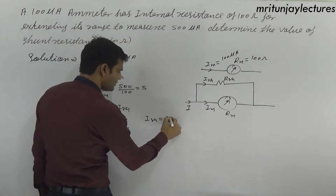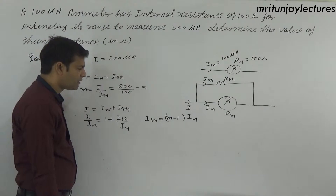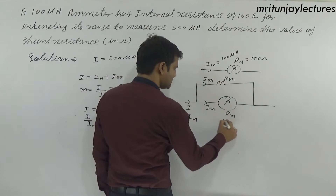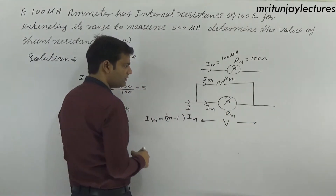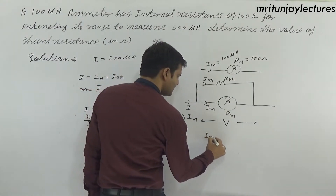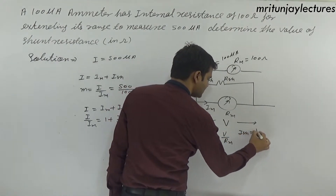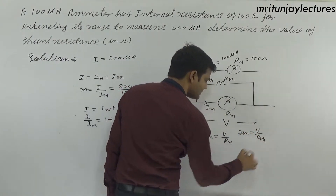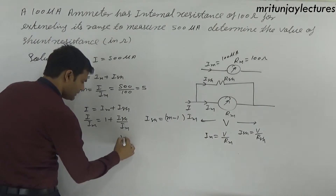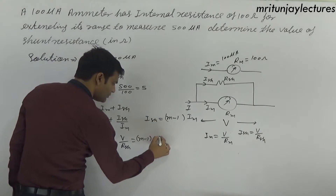From I equals im plus Ish divided by im, we get Ish equals (m minus 1) into im. Since both Rsh and rm are in parallel, the voltage across them is equal: im equals V divided by rm, and Ish equals V divided by Rsh.